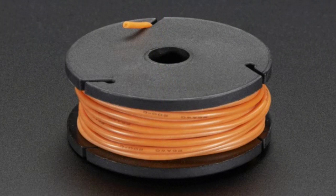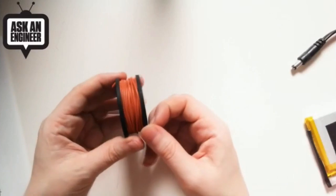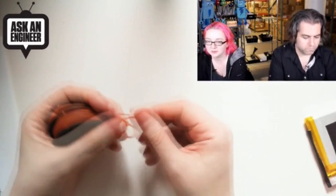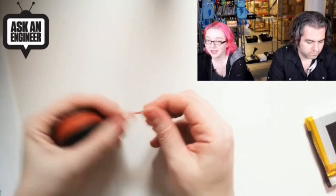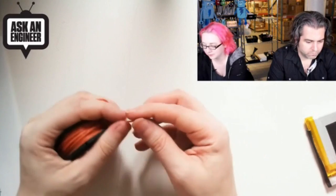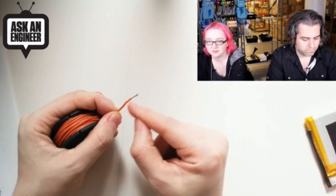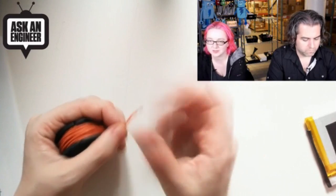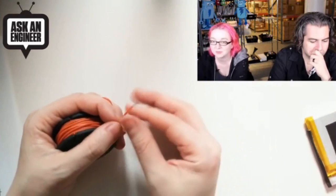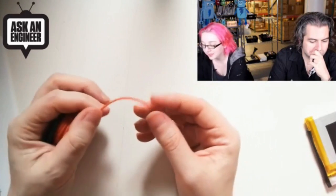What's nice about these, compared to most wire which has vinyl coating, is that it's extremely flexible and it doesn't crack the same way. If you're frustrated by using normal wire where whenever you solder it the sheathing moves back — you clip it, tin the wire, and it moves back and you have to clip it again — silicone doesn't do that.